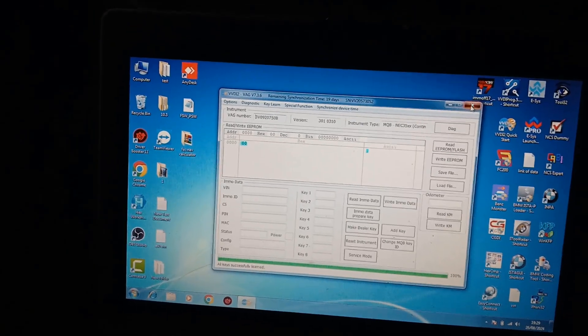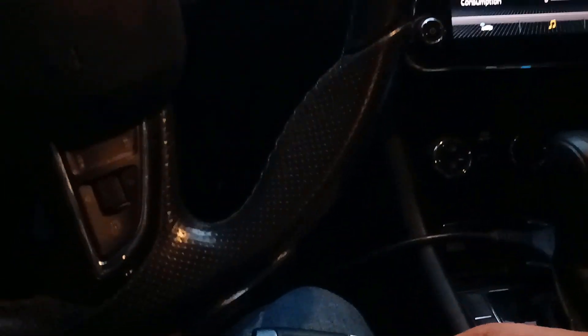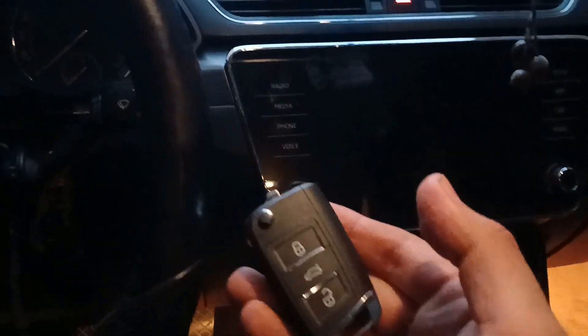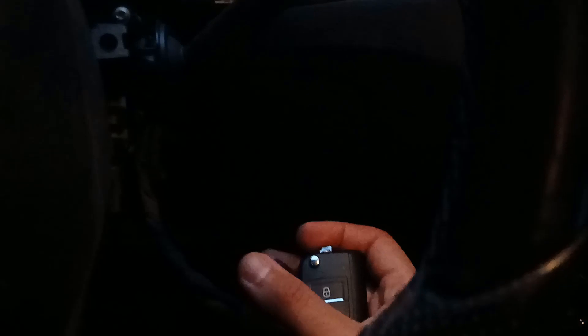Sorry for the quality, but it's very hard to control the antenna, the switch, and also the laptop. I'll take that away and try the remote on the first key. As you can see, everything is working right now. Now I will take this key out of the car and test the starting only with this one. The LED should blink — see that. The car started with this key.